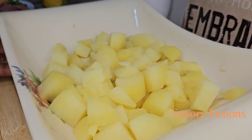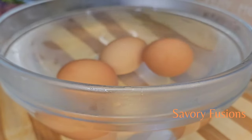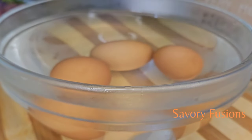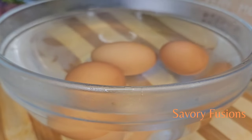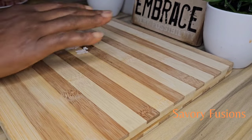Here we have the cooked potatoes, which we're going to allow to chill before we use them in the salad. The eggs are cooked and I put them in very cold water so it's easier to peel, and it also chills them out before you use them in the salad.